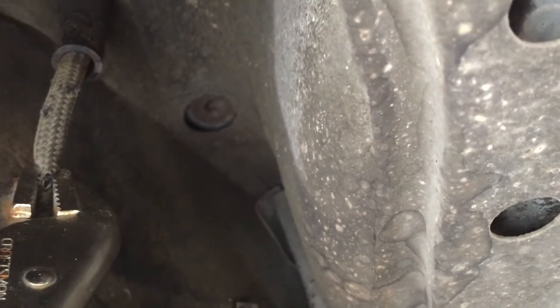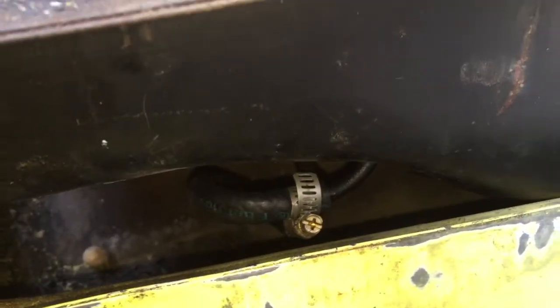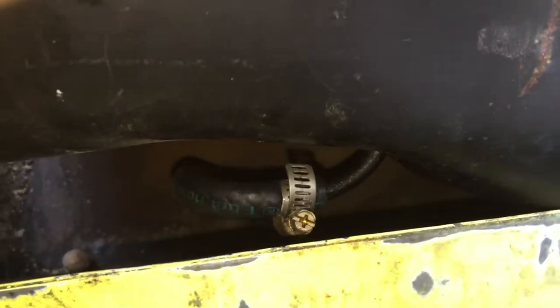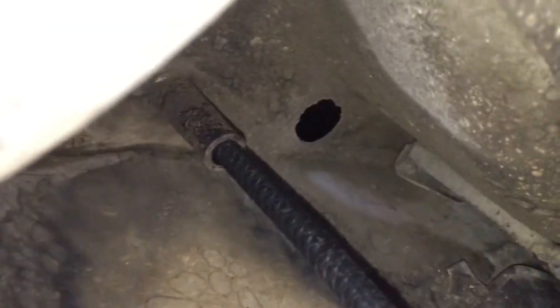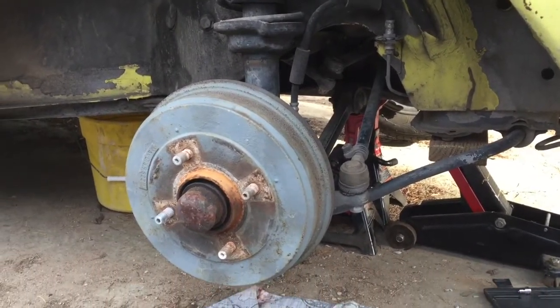First, of course, you're gonna want to drain your gas tank. Once I got the fuel tank emptied out, this little stem comes off the bottom of the fuel tank. I pulled off the old hose and I've reattached the new hose and run it down to the bottom of the car. Here's the new hose coming down — I'm gonna attach it to that copper line right there.